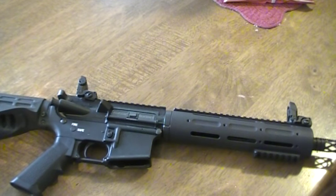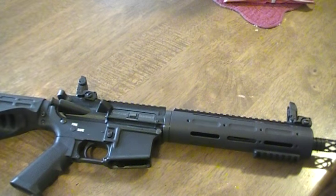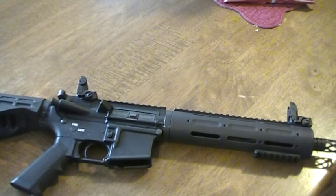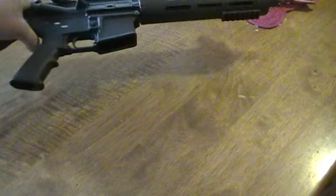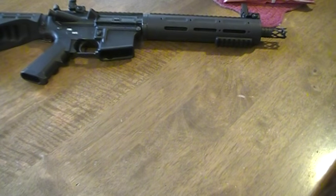I'm real happy with these sights. For what it is and for the distance I'm using this gun, I don't need a $100-per-sight type deal. They work real well for being polymer and everything. Magpul stuff is always good. And I got them on the free-float handguard, so they're not going to have to worry about anything melting.